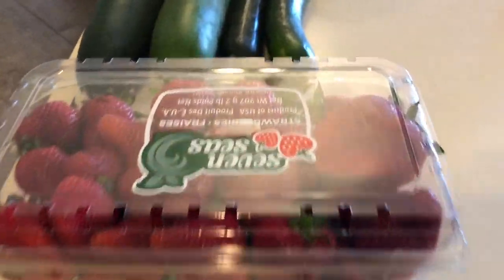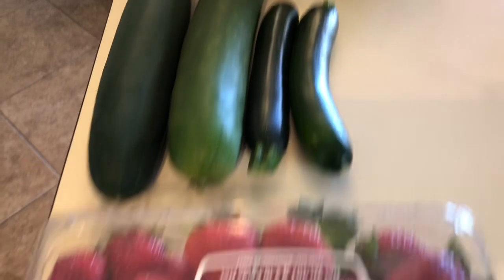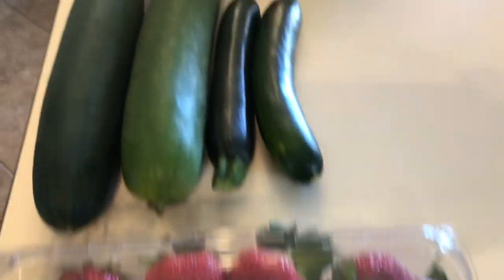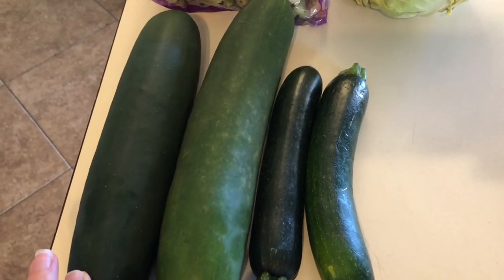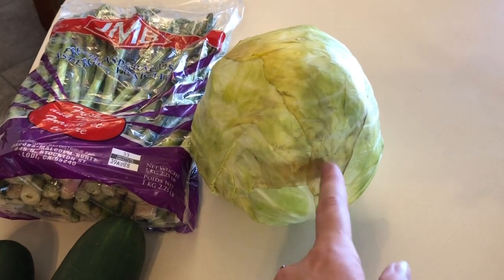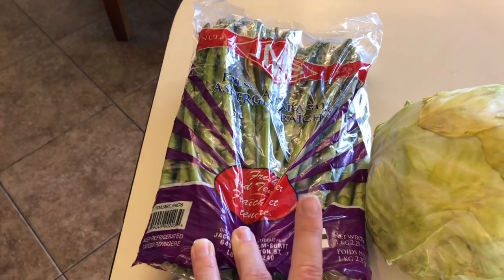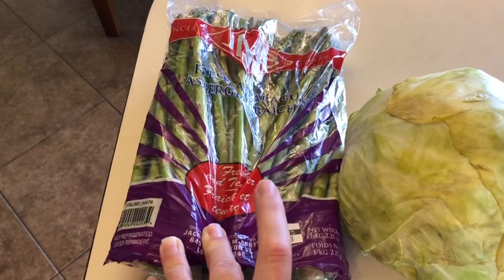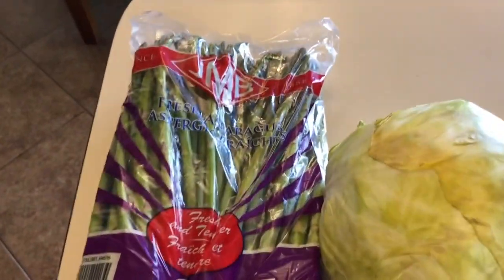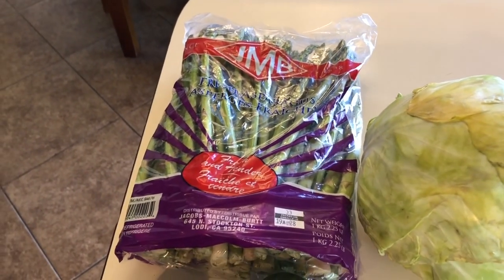I'm just going to start out by washing my fruits and vegetables for the next few days, because I work Monday, Tuesday, and Wednesday. I'm going to cut up and wash these strawberries because if I don't, the kids will not eat them. I'm going to wash and cut up a couple of cucumbers to have as snacks. Zucchini is for a recipe. I'm going to cut up this cabbage — I bought it last week and didn't use it, so I really need to get it cut up so it doesn't go bad. And then I'm going to cut up this asparagus so it's readily available to just throw in the oven real quick.